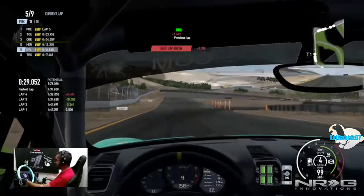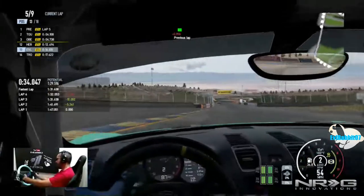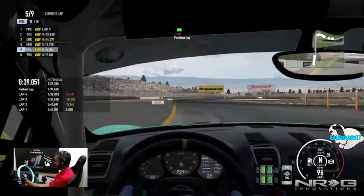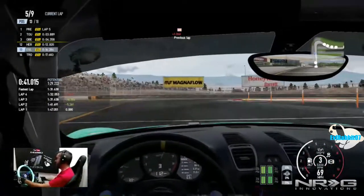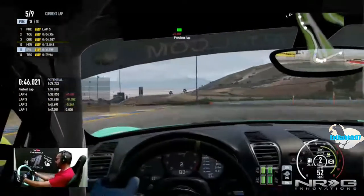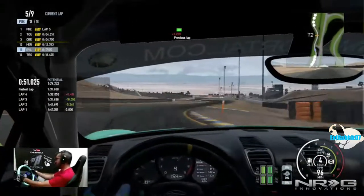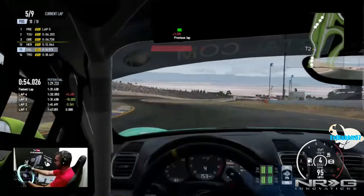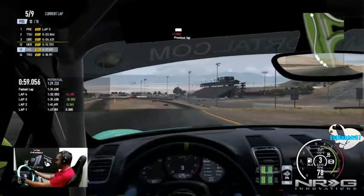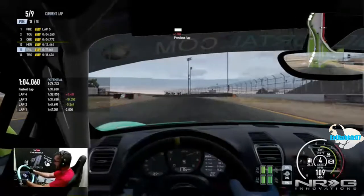I think we're consistently going to stay in 13th unless these cars up front have some serious accidents. I would love to catch up, but I think that spin put us a little too far back to catch these guys. I missed my acceleration zone, missed my apex. Now I'm just fighting to stay in this position.